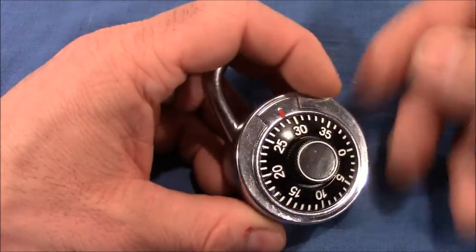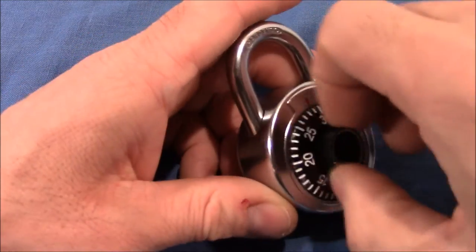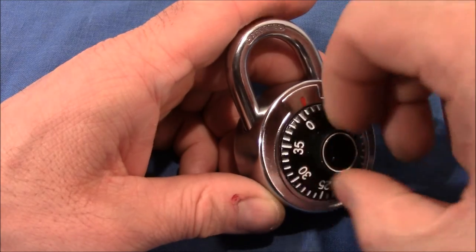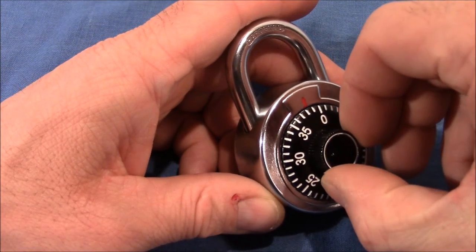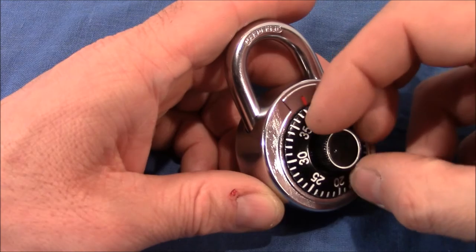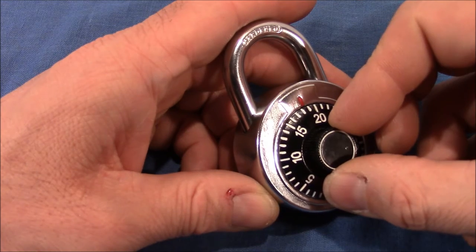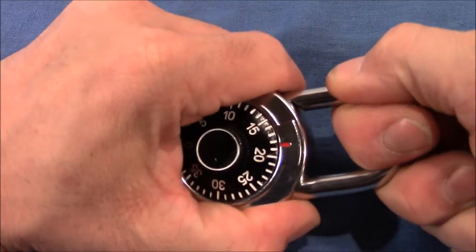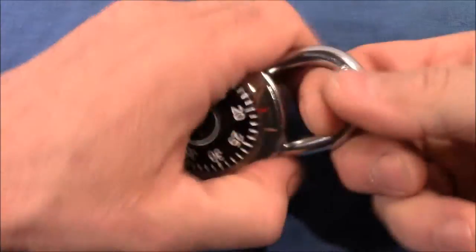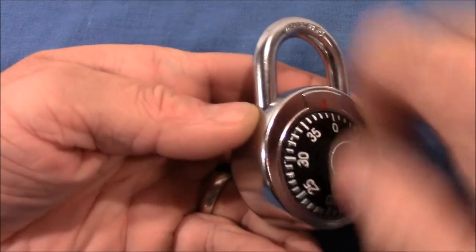The lock is so crappy that I don't want to keep it. Let me show you what I mean. I dial the right combination — 22, 39 — and turning the wheel is not really nice. Opening it, you have to pull really hard on the shackle, and if you hold the lock you accidentally turn the wheel and have to start over.